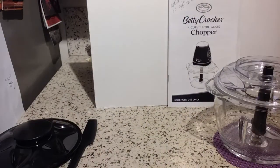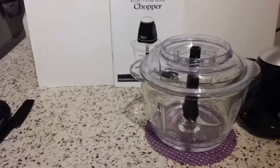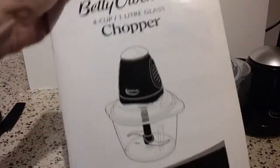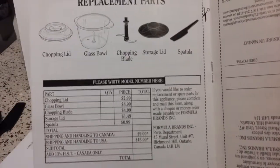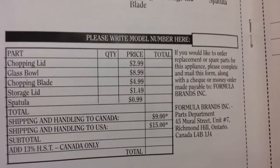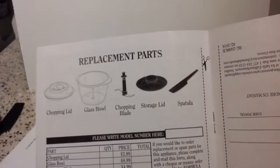Let me get the box out of the way so you can see the actual unit. You do get an instruction owner's user manual with it. Another cool thing is that a lot of these less expensive little tools, you can't get replacement parts — but this one actually has a page where you can order them and they're not terribly expensive.